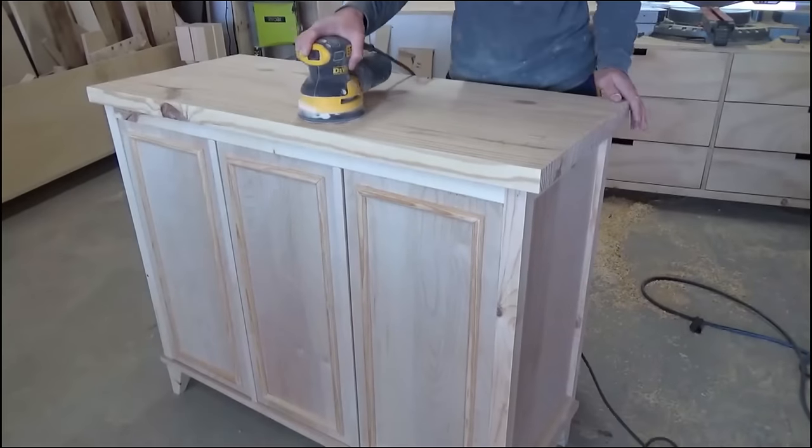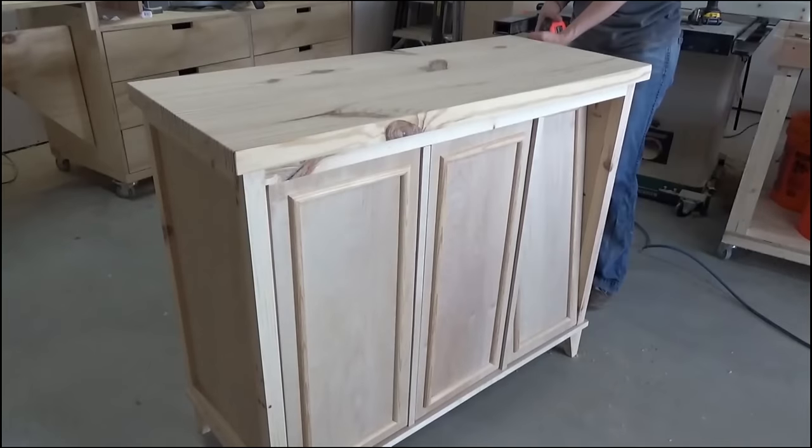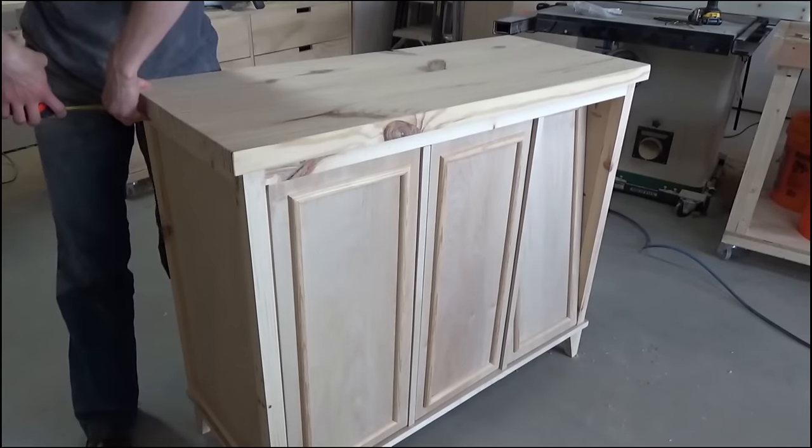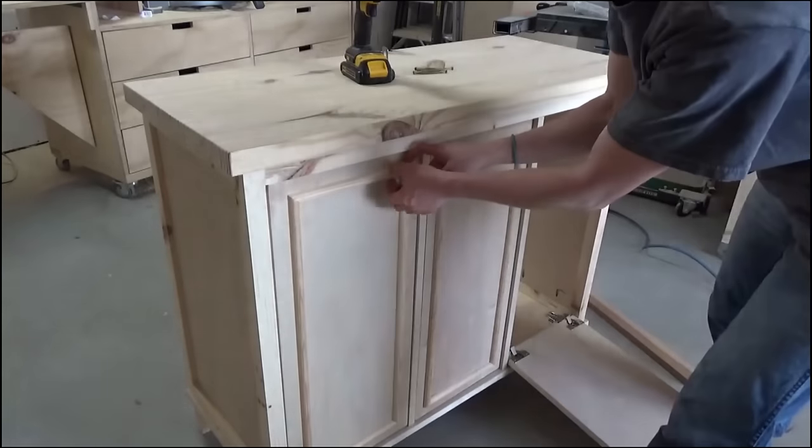By this time the glue was dry on the top, so I trimmed it down to the exact size I needed and sanded it smooth. Then I centered it side to side on the cabinet and screwed it in place using 2.5-inch wood screws along the front and back of the frame.